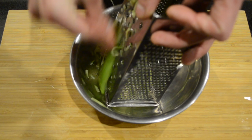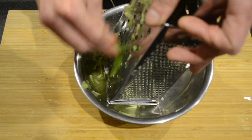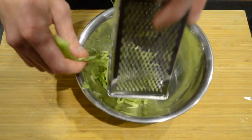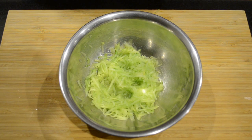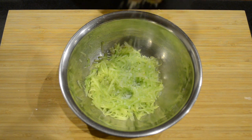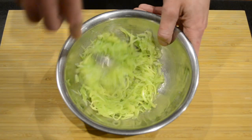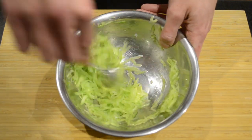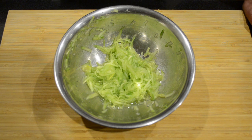Being careful not to get your fingers. Now that we've done that, I'm going to add a big pinch of salt. What this will do is draw the water out of the cucumber and then we'll drain it off. We'll mix the salt into the cucumber, and then we're going to let it sit for 15 minutes.